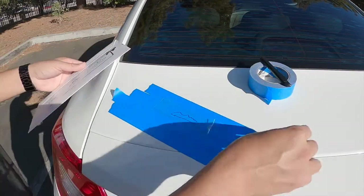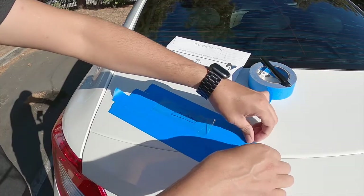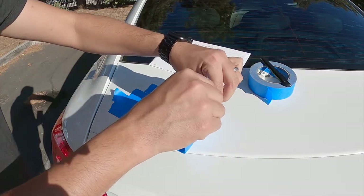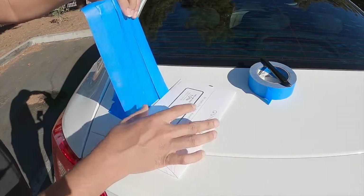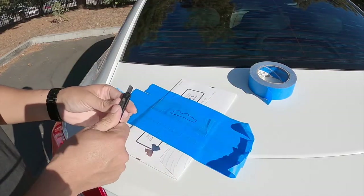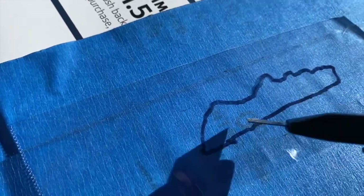In this case I'm going to put something under the tape so I don't scratch my car, but you should not cut directly on your car — use a table or something else. In this case the damage isn't huge so I'm just going to use this. Now I'm going to cut all the way inside of my mark, all the way around.